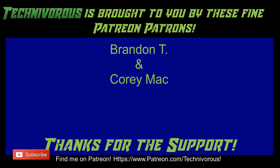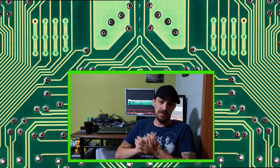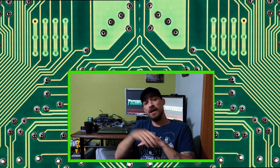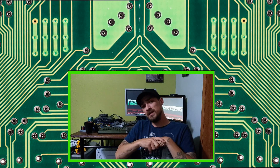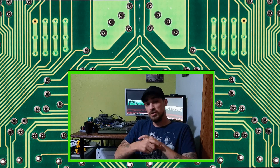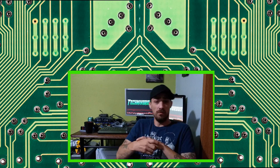That's going to do it for this episode of Slicer Wars. Don't forget to catch the next video — we're going to be talking about the interfaces of these four slicers and checking out some of the capabilities. Most of them are pretty similar and capable of doing the same things, but there are a few standouts, so stay tuned. And as always guys, I am Technivorous. Thanks for watching. Don't forget to hit the like button, subscribe by clicking on the icon, and hit that bell for notifications. We'll see you next time.